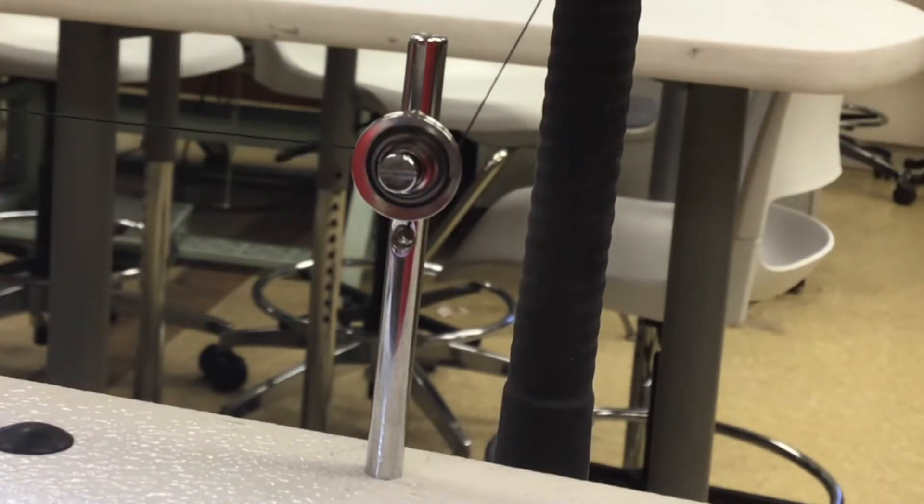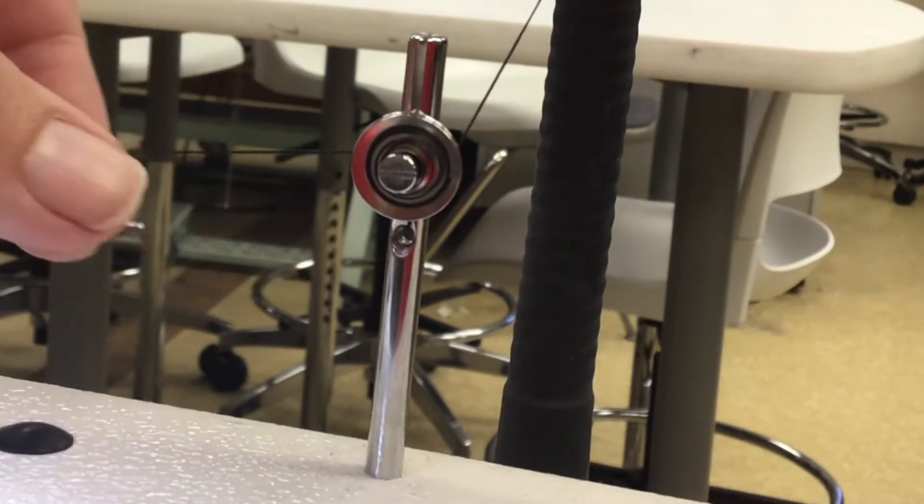Go ahead and pull the thread to make sure everything's pulling nicely. If the thread can't go through, you did something wrong.